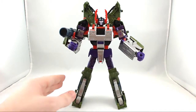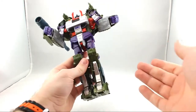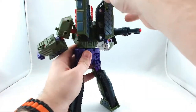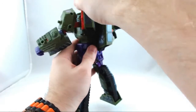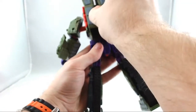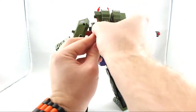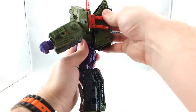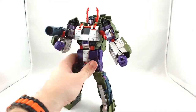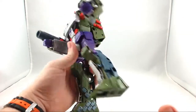Let's get into the transformation. Like always, I'm going to go from whatever mode it was in the box to the opposite mode. Let me put these treads back together. That's actually how he comes in the package, with his treads down on his back — which you can do, I just prefer the treads up. Just personal preference.